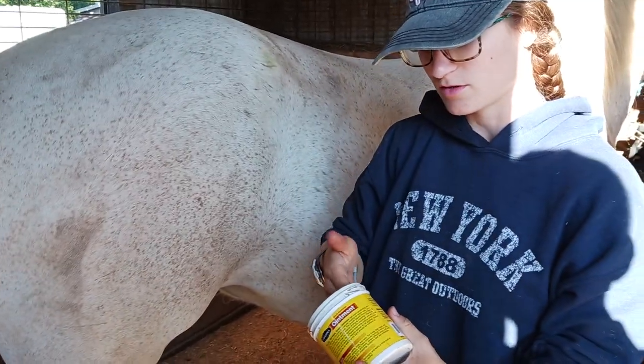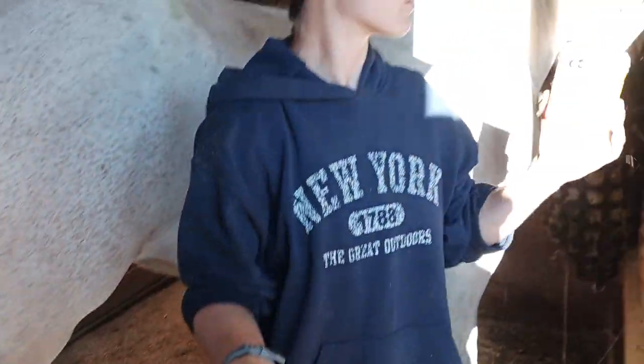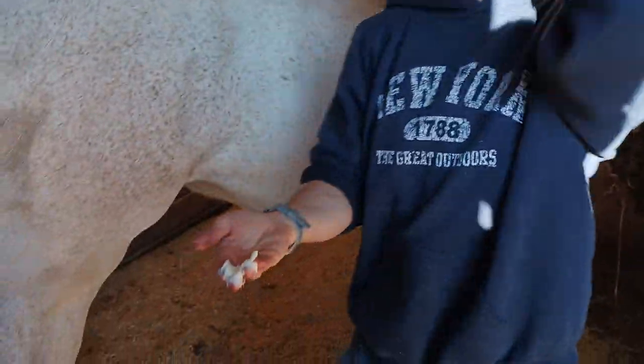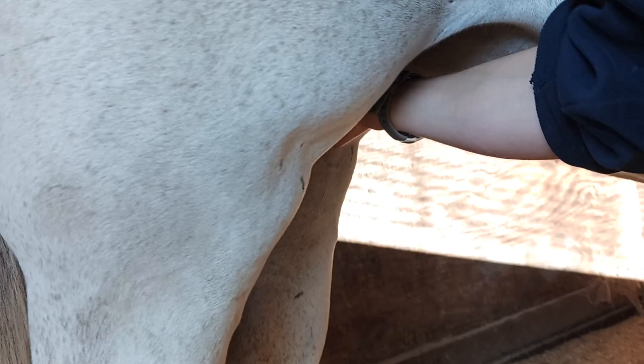So I just cleaned it out. The next step is I just get some of this Corona ointment on my fingers, and then — if you want to film this part — just feel around, and then I take the ointment right inside.